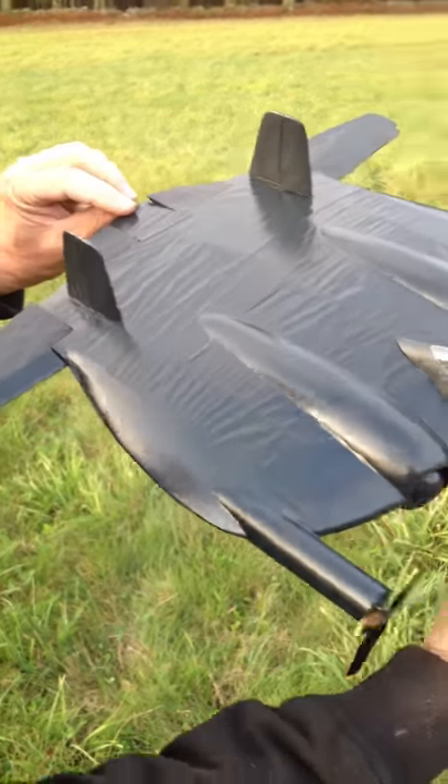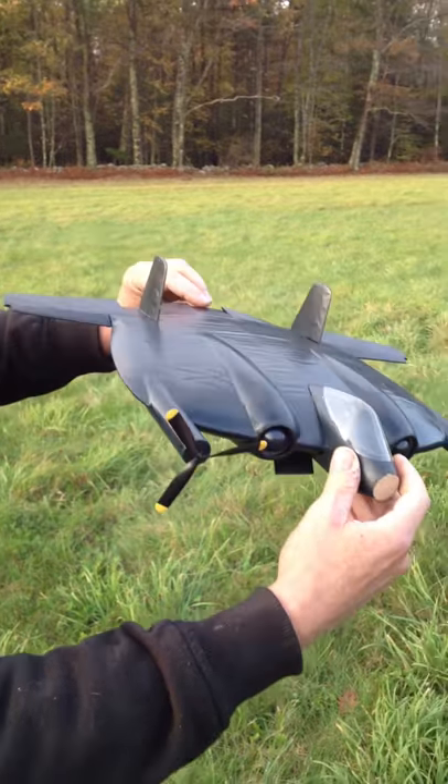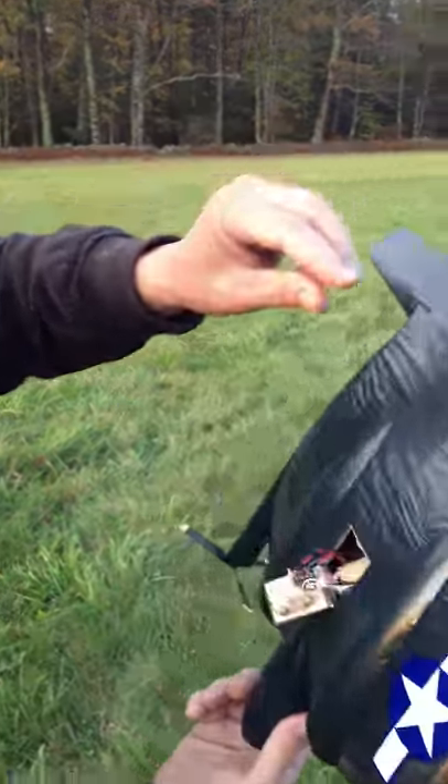This is the XF-5U. It's a little wrinkly from the moisture in the air, but I'm going to get ready to fly it right now.